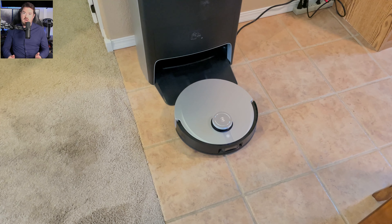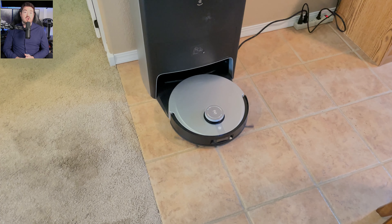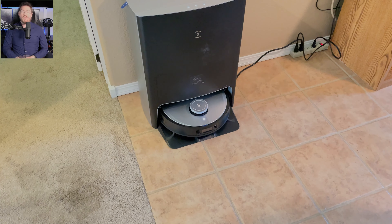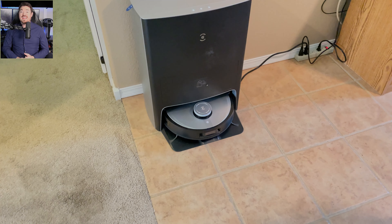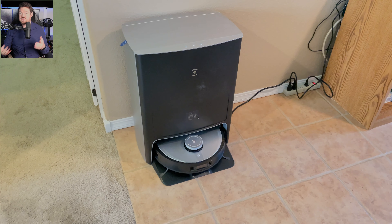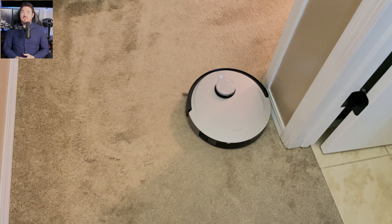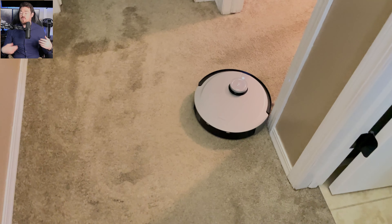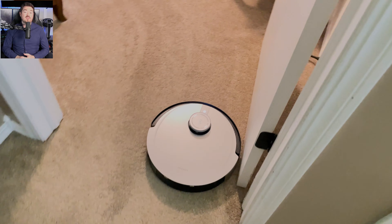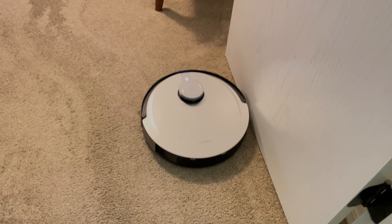My Shark vacuum is an absolute monster. The main brush is made from rubber and brush material and only got clogged once, after the gauntlet. When cleaning, it starts with the perimeter and then cleans row by row inside it, which I found covers about 98% of the area — with the last 2% being hard-to-reach places that I probably wouldn't get with a normal vacuum without moving things. In the end, I'm very satisfied that my days of manually vacuuming are practically over.